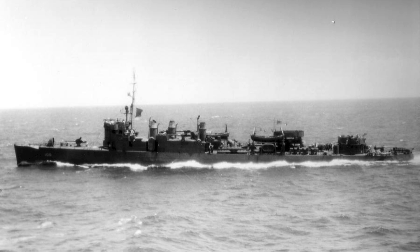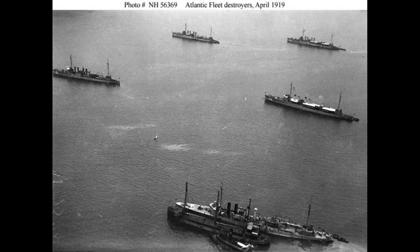They featured an overall length of 314 feet 4 inches, a beam of 30 feet 11 inches, and a draft of 9 feet 10 inches. A typical crew consisted of six officers and 108 enlisted men.